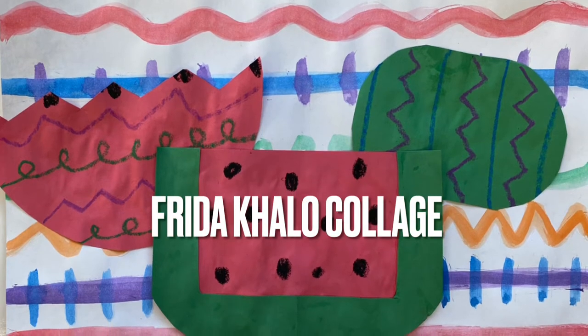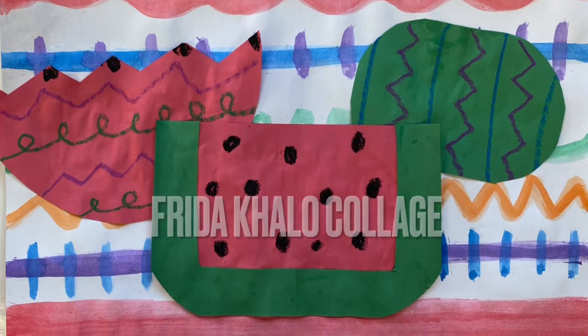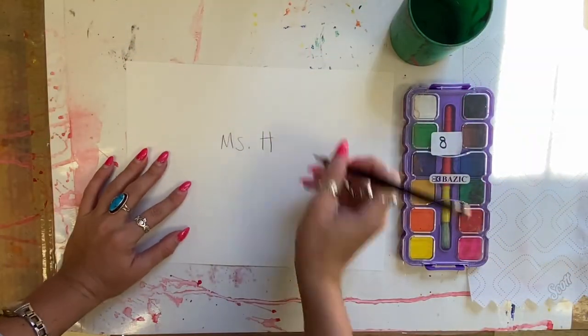Hello my amazing artists! Today we're going to create a Frida Kahlo inspired collage. To begin, please write your name on your paper and then turn it over.